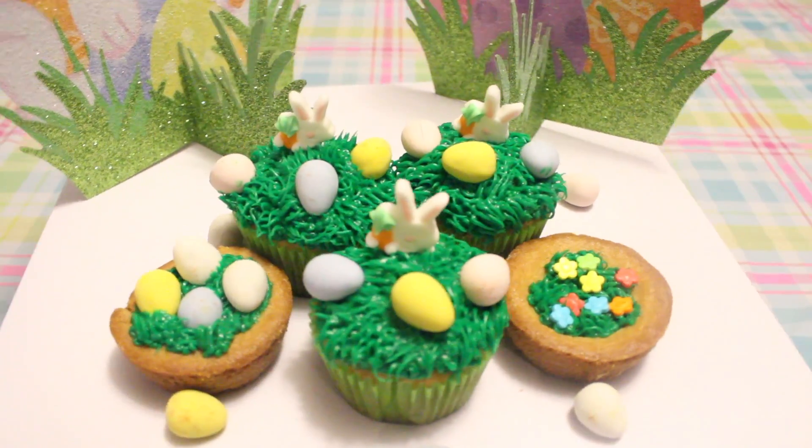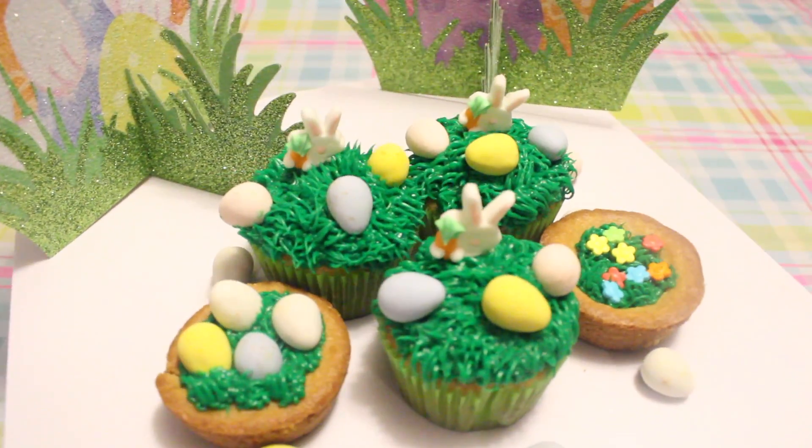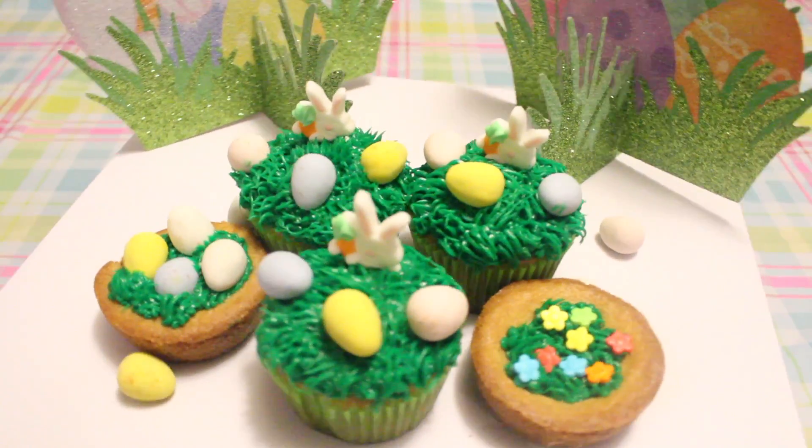Here's all of our treats — they came out super adorable! Thank you everybody for watching. If you liked it, give it a thumbs up, subscribe to my channel, comment below, and see you in the next video. Bye, happy Easter!